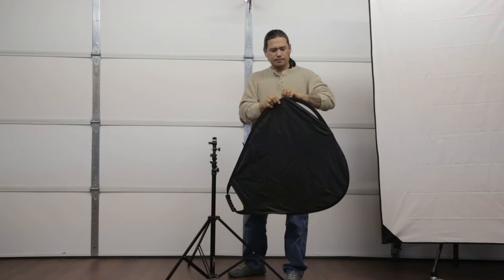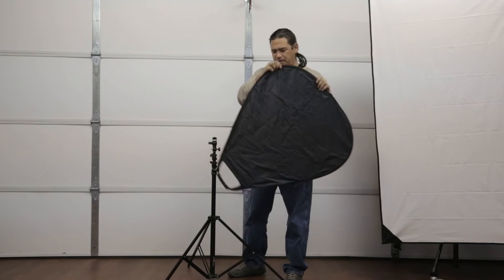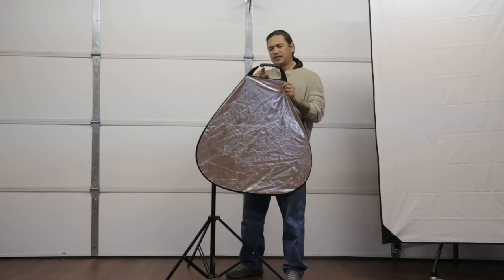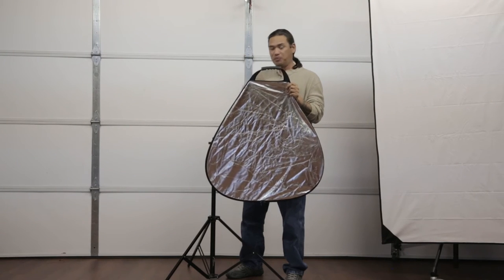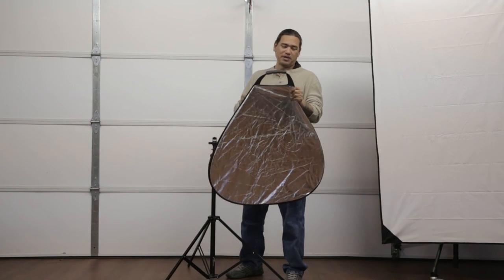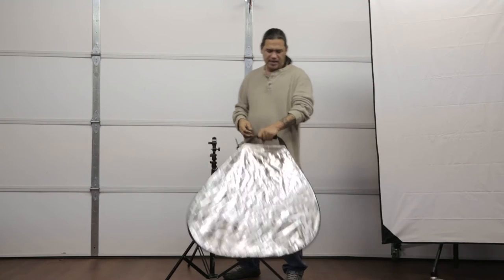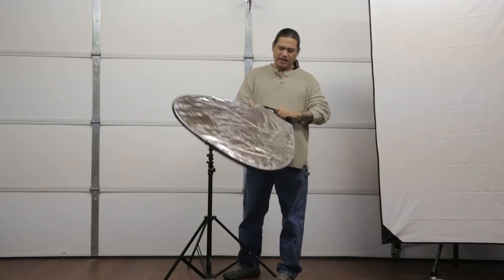It also has a translucent inner diffuser. Another nice thing about it is it does have a gripped handle — I'll call those little grooves a grip. It does have this nice little grip handle; it's good for holding. When you're doing clamshell lighting, you've got this underneath out here, you've got your camera in your hand, and you're bringing that up underneath for clamshell lighting. It works awesome.